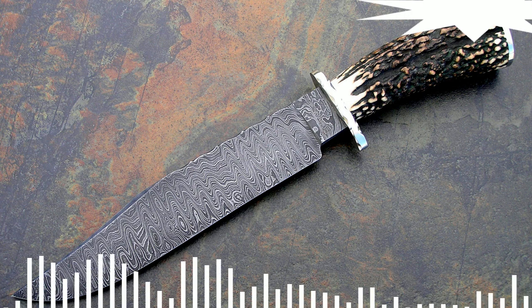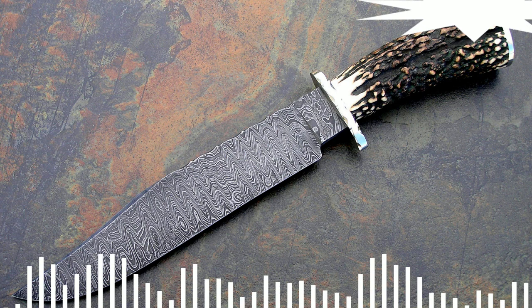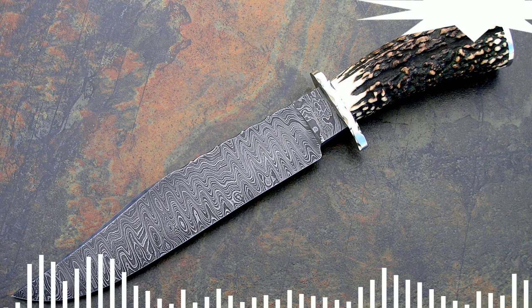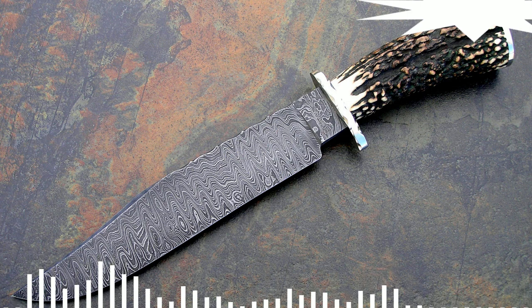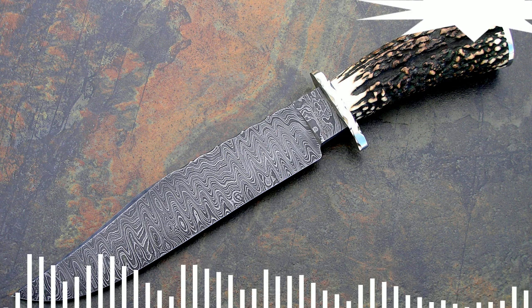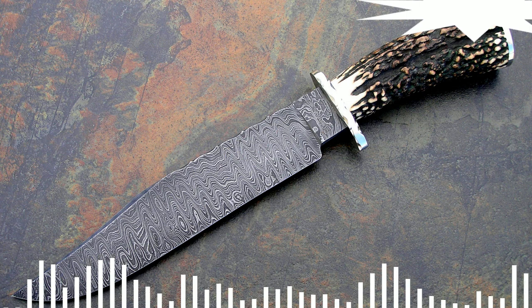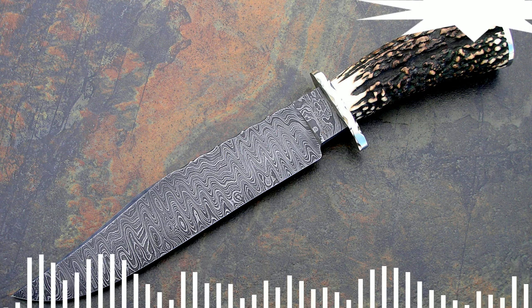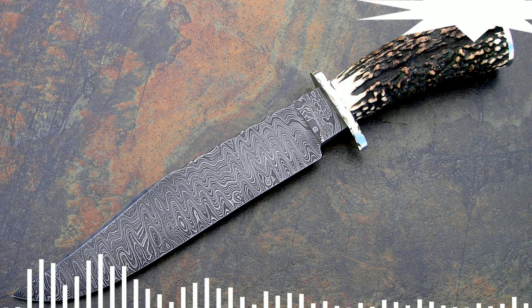Despite its excellent qualities, Damascus steel is a relatively heterogeneous substance compared to high-carbon metals. These materials began to be produced in the 19th century in Europe, when the most modern methods of metal processing were applied. In the 20th century, with the advent of nanotechnology, even more advanced materials were invented. Nevertheless, Damascus steel is still quite popular in the creation of edged weapons.